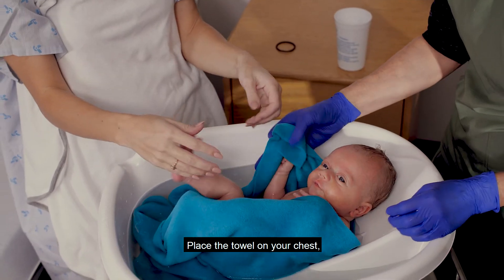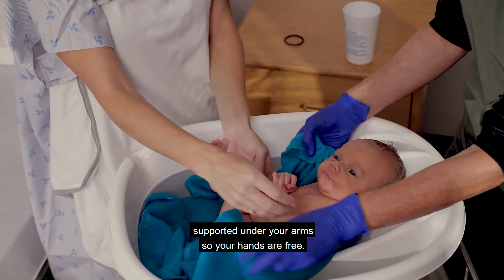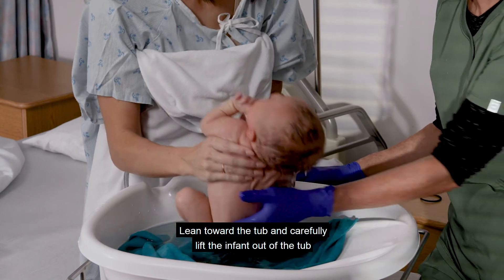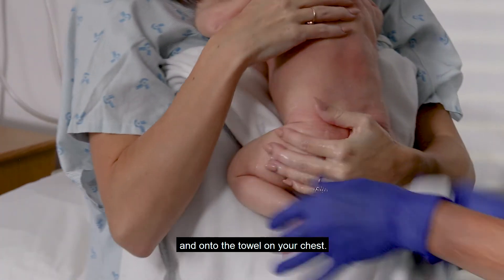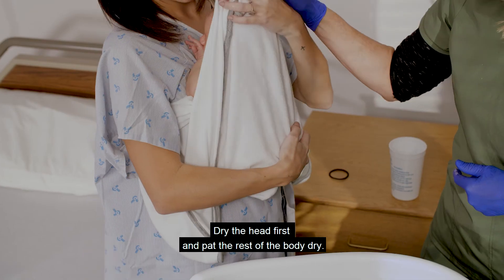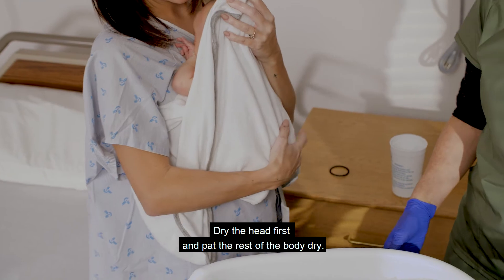Place the towel on your chest, supported under your arms so your hands are free. Lean toward the tub and carefully lift the infant out of the tub and onto the towel on your chest. Bring the lower part of the towel onto the infant. Dry the head first and pat the rest of the body dry.